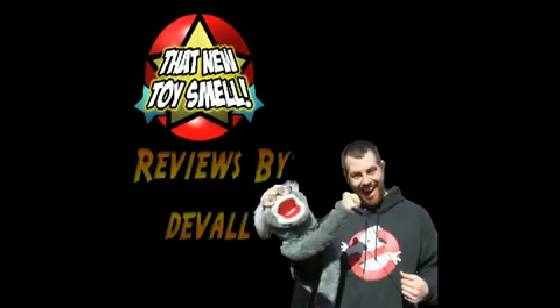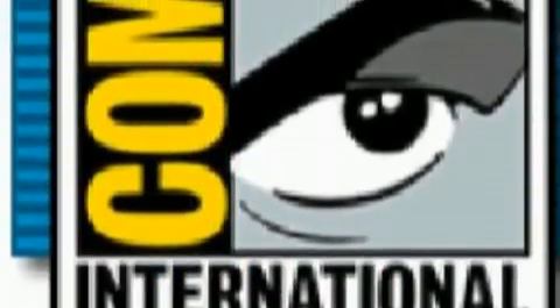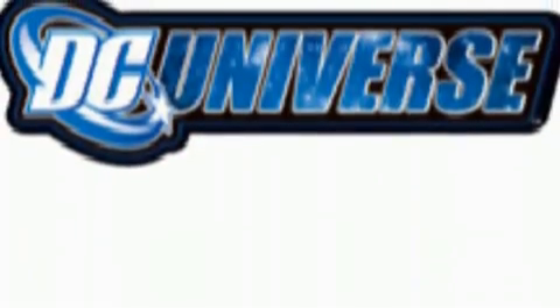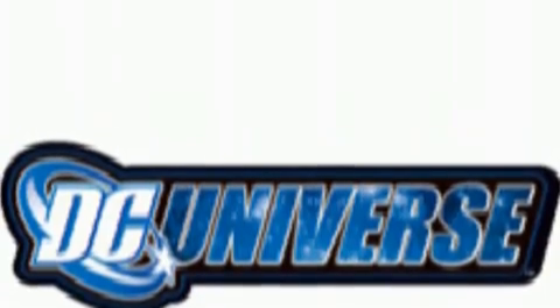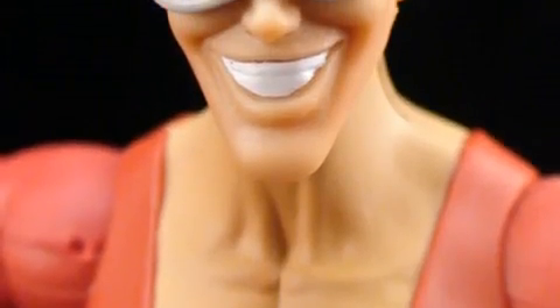Hey gang, Duval here with an all new review for That New Toy Smell. So here we are again — it is that time, yet again, San Diego Comic Con. And with the con comes toy company exclusives, and Mattel is no stranger to making amazing convention exclusives. This year, one of the many exclusives is one created for the DC Universe line of figures, and it is none other than Plastic Man.